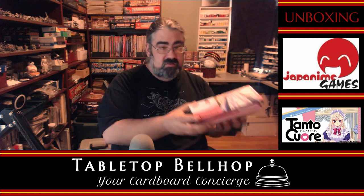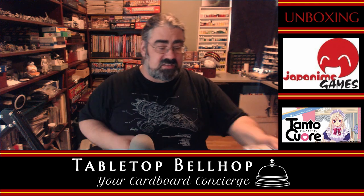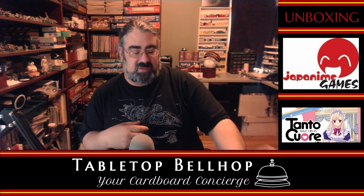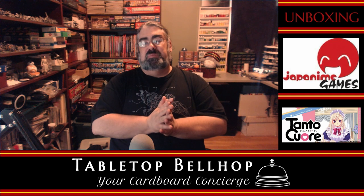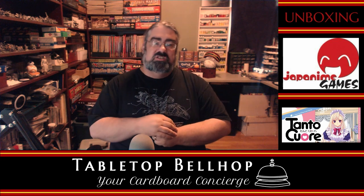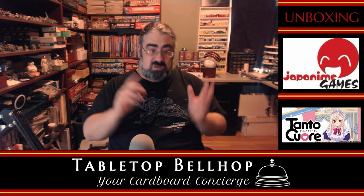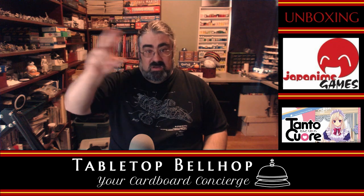So that is the box of the core game of Tonto Kore — and I'm still not sure I'm pronouncing that right, even though I looked it up. I am Motuzano, the Tabletop Bellhop, your cardboard concierge. You can normally find me on Twitch every Wednesday night at 9:30 p.m. Eastern, where we record the next episode of the Tabletop Bellhop Gaming Podcast, where on most episodes we answer your gaming questions. If you have a game or game night question, send it to questions@tabletopbellhop.com. For more gaming content, head over to tabletopbellhop.com, where you'll find news, reviews, links to our podcast, and things like these unboxing videos. For Tabletop Bellhop, I'm Motuzano. Good night. Game on.